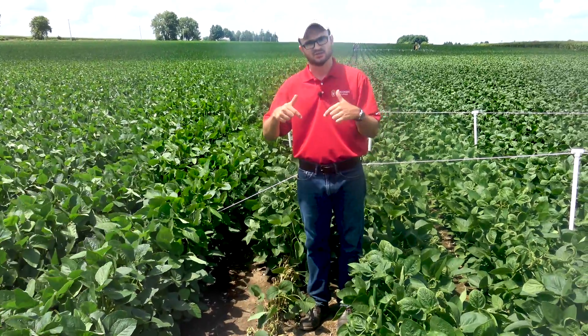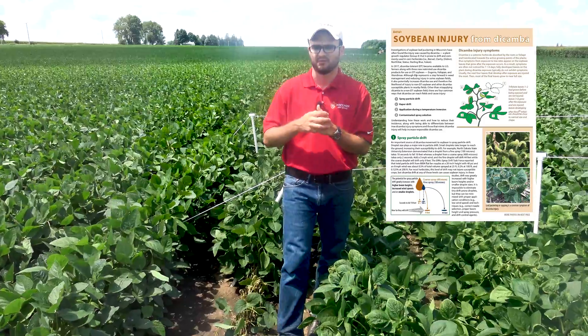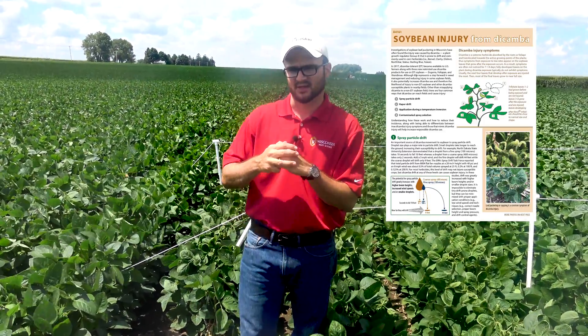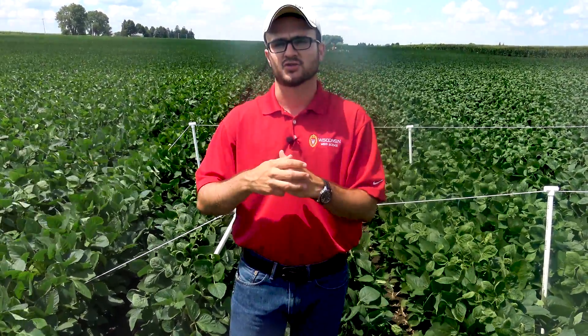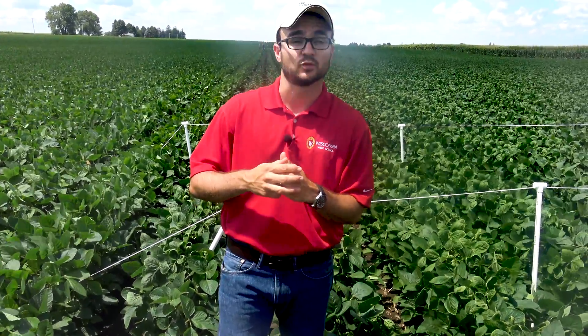For more information, check the link below. We have a nice publication on how to identify dicamba injury and some of the best management practices when using dicamba and Xtend soybeans. If you have questions, contact your local ag agent, or reach out to us at WiscWeeds.info or on Twitter at WiscWeeds. Thank you.